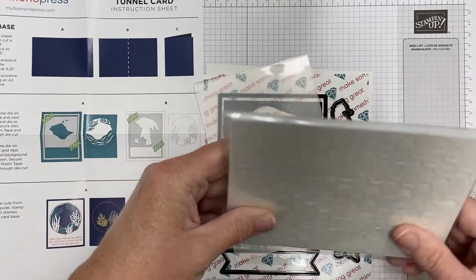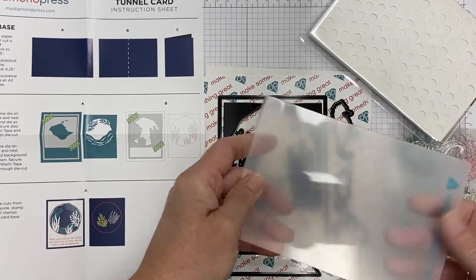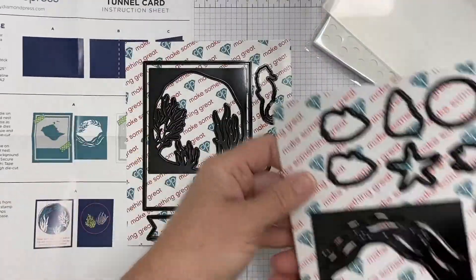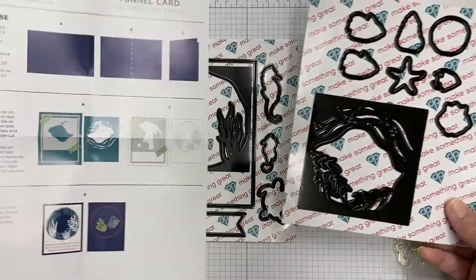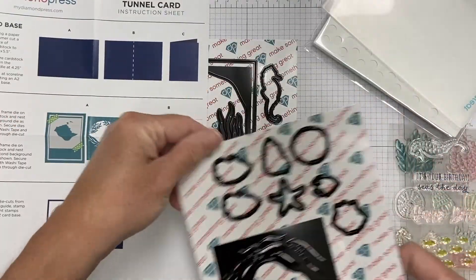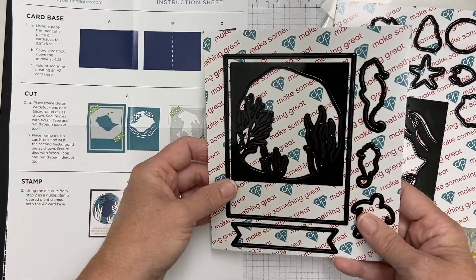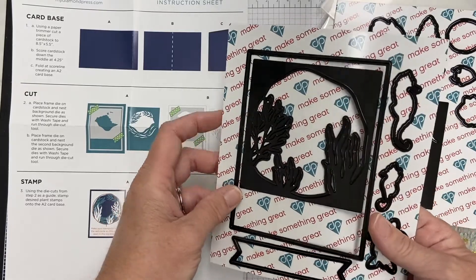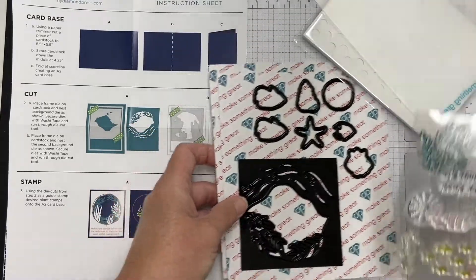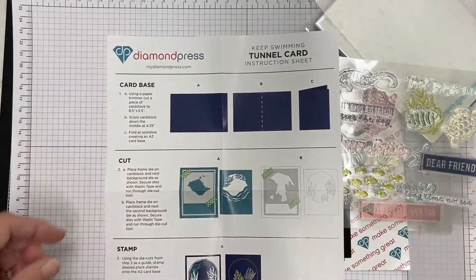You also get these foam dots and a folder that you can use in your Diamond Press die cutting machine if you have that. And here's a look at some of the dies that come in the set — the ones that cut the image too. You're going to layer those together to create your card. And then the outline dies for the different fishes and the seahorses and things like that. And then there's a banner die too. So I'm going to make a couple of things with it, but I just wanted to show you what comes in the kit.